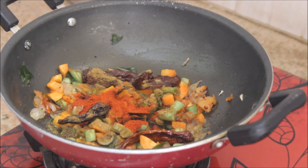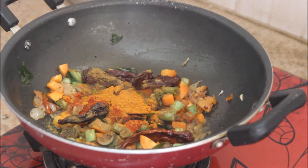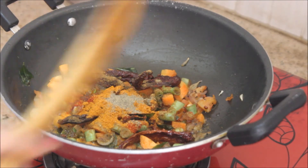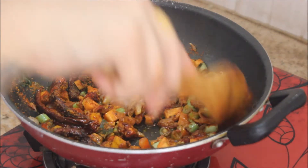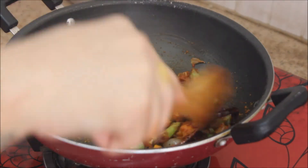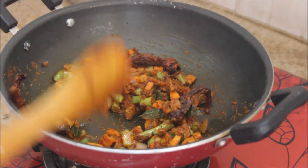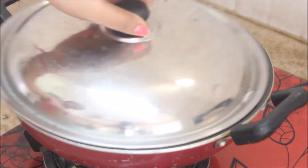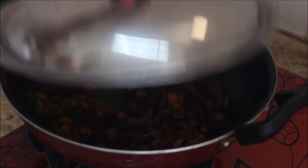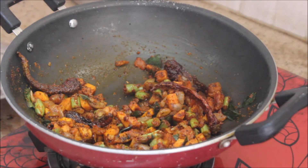I'm adding 2 teaspoons of Kashmiri chili powder, 1 teaspoon of cumin powder, and 1 teaspoon of sambar masala powder. If you'd like to see how to make sambar powder at home, please comment below — I make my own at home. Then add half a teaspoon of pepper powder. Keep the flame on medium and stir until the masalas are nicely combined with the veggies, then close the lid and cook for two minutes.